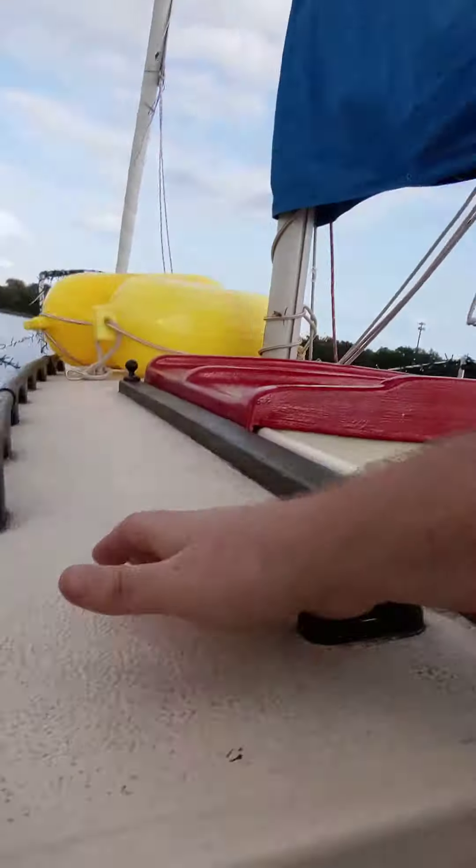And then the roller furling line — see that little red line there? — that runs through that little block I tied on there, and that's it.